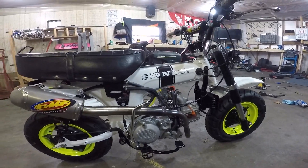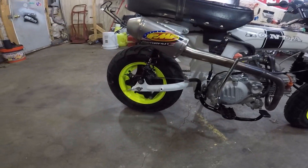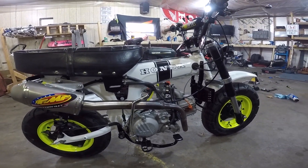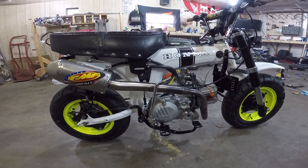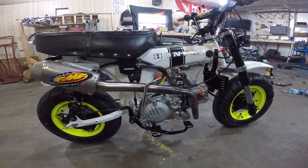So it's a 1970 frame. It's got the stock swing arm, stock fuel tank, and the brake lever I guess. Other than that, nothing is stock — it's all been aftermarket or whatever.